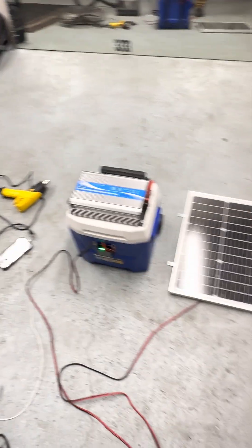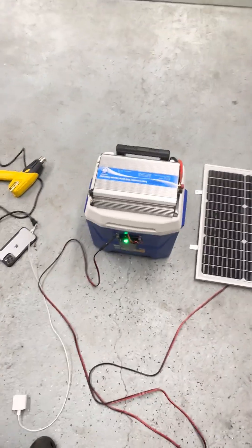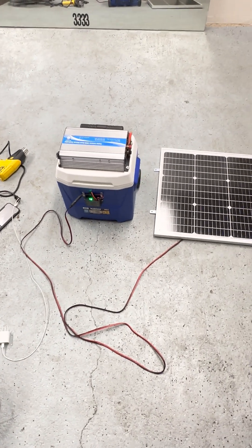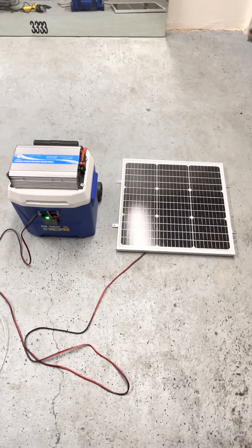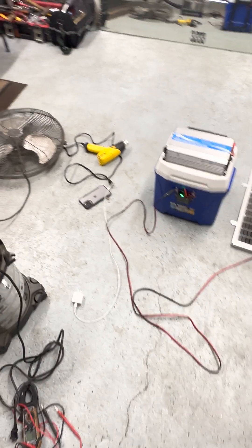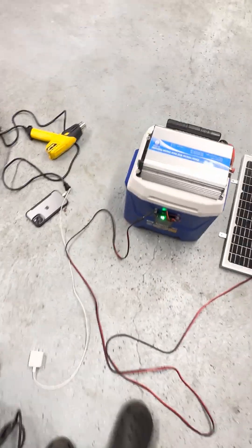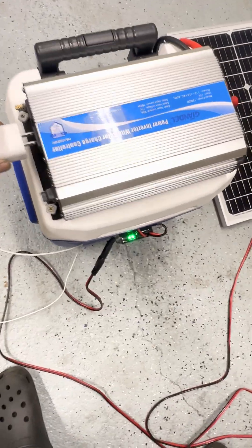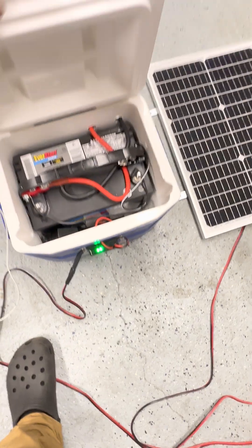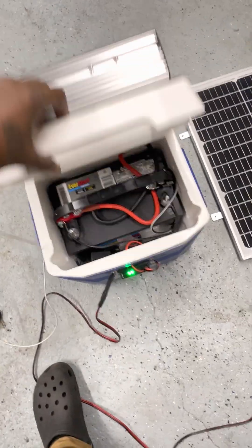If you want to get one of these or build one yourself, you can send me some messages or you can just buy one from me and I can build it and send it to you. Smash up that like button and subscribe if you got any questions. I will definitely help you out. The solar panel is not charging because it's not red right now, so that was just strictly battery.